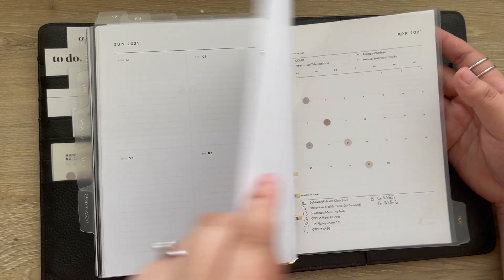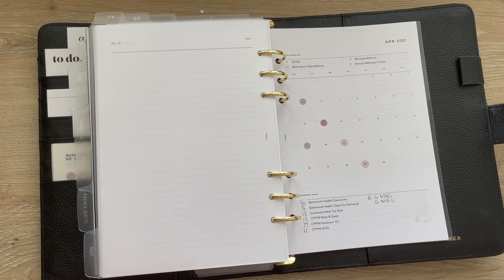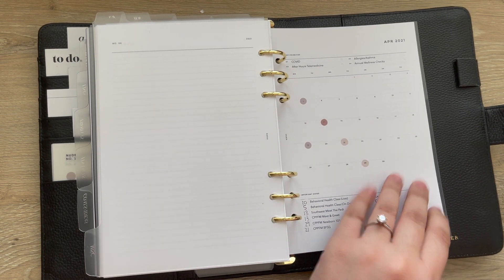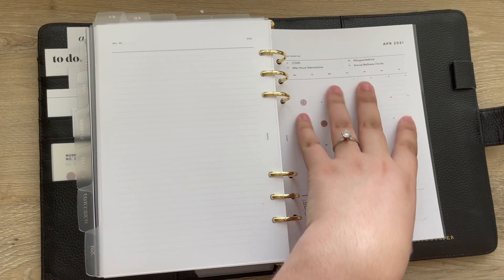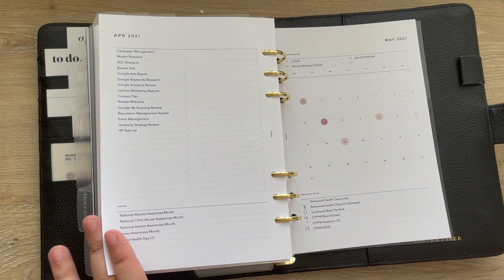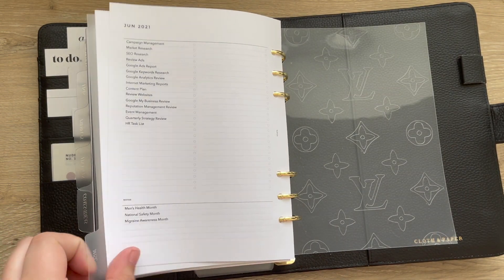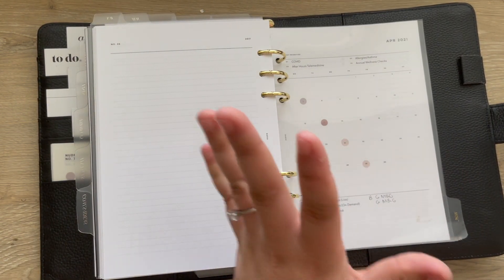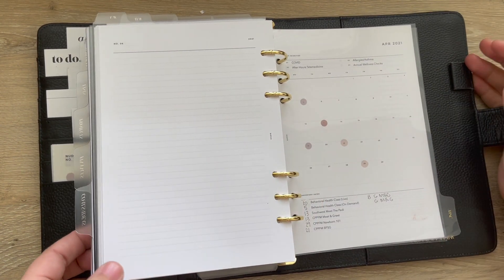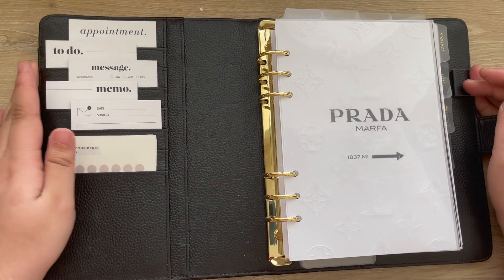Under the miscellaneous section I generally don't keep anything, but because I will be traveling I put my work inserts back into the planner so I have a reference of what's going on with events and things that need to be done. If I don't end up referencing them I'll probably take it out again, but just in case I have this quarter's monthly inserts in here to reference if needed.